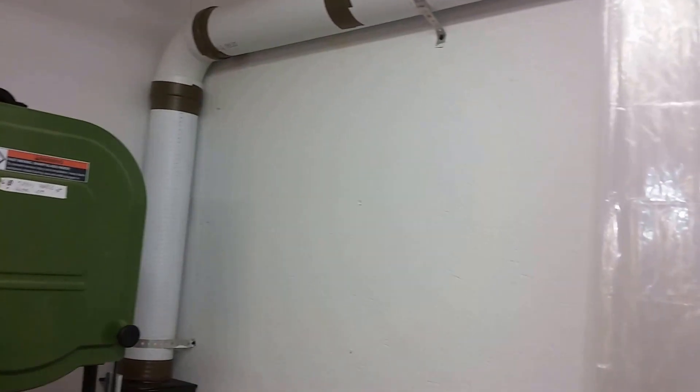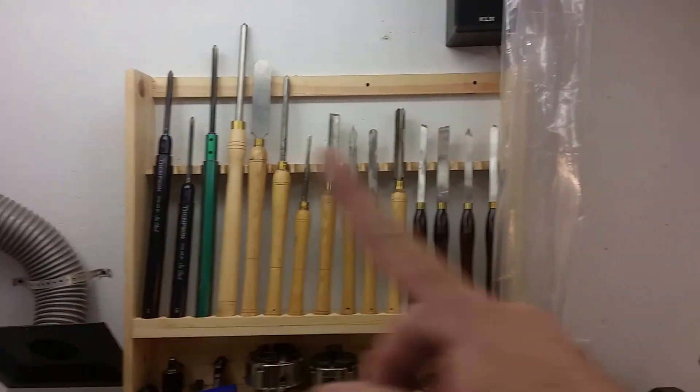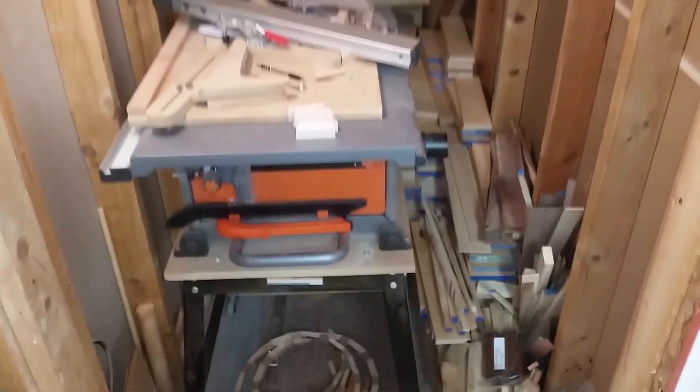And that's it — my whole shop is eight and a half feet this way and 11 feet this way, and then this little storage area underneath my stairs. That is my whole shop. There's my table saw that I wheel out when I do segmenting.